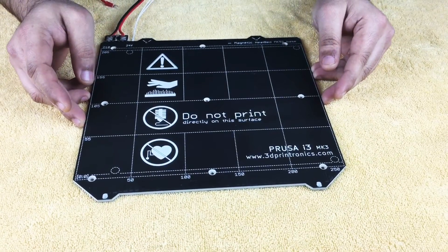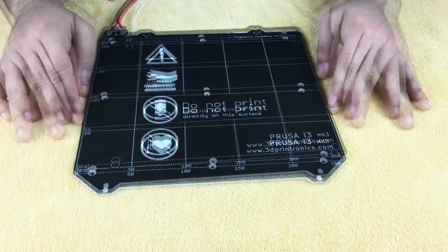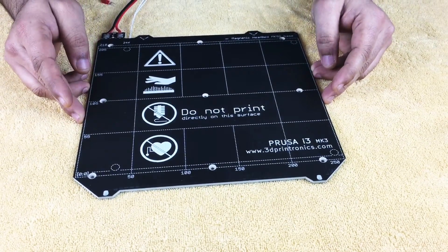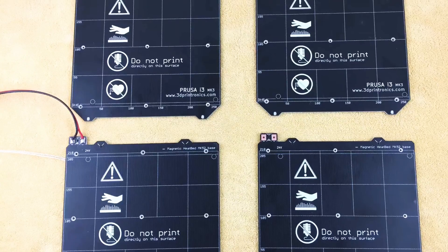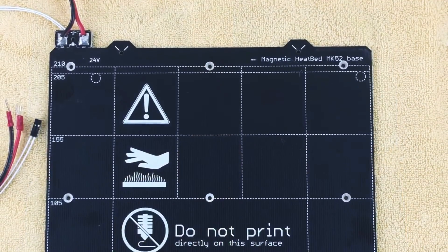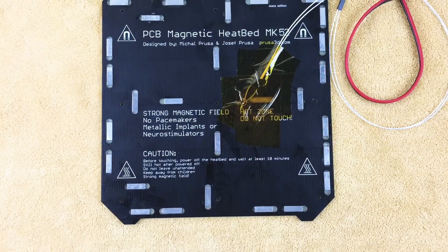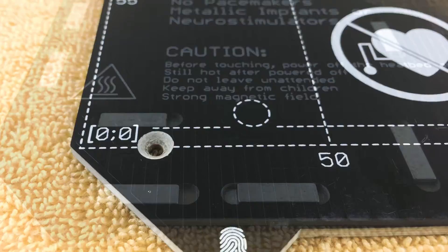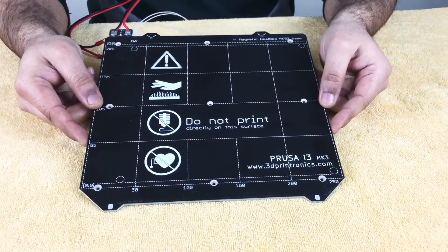We will be posting more updates about the MK52 heated bed, spring steel sheets, and Pinda 2.0 probe on our website. You can visit our website and subscribe to the notification list to get regular updates regarding these components. Thank you very much for watching this video.